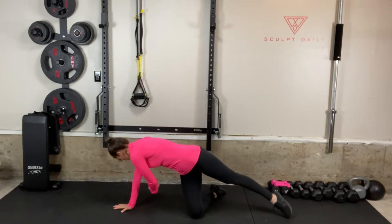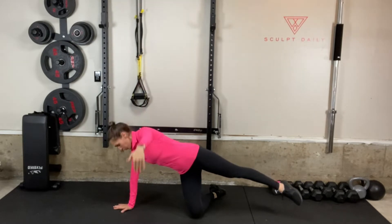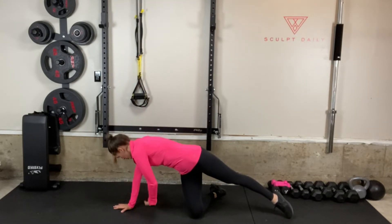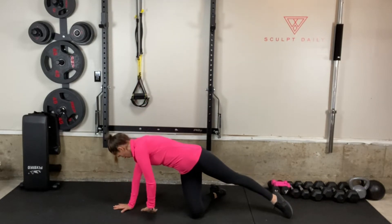For this move, come down to a modified side plank position, placing one hand on the floor with your same knee on the floor. Reach your opposite arm long and up towards the sky with your opposite leg long and out back behind you.